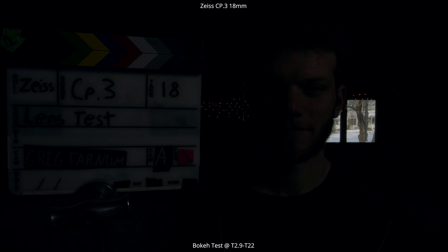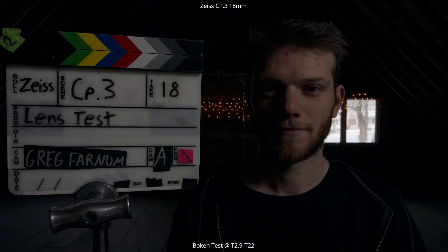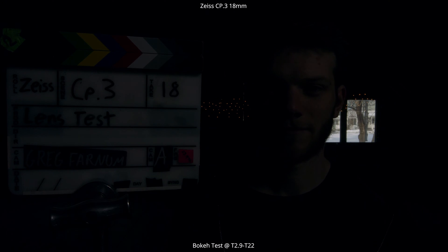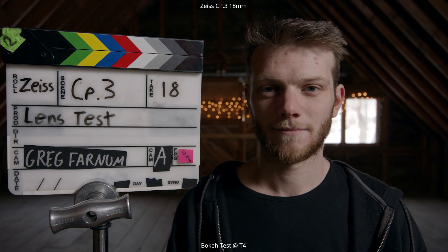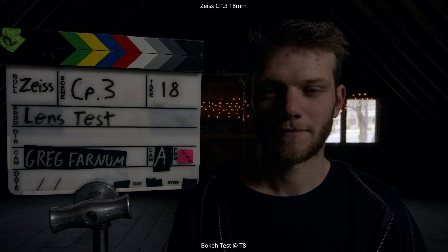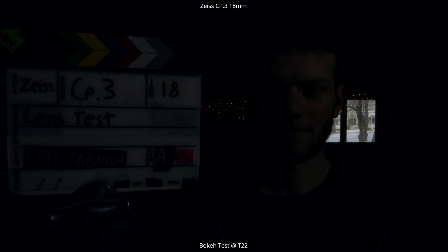The next test is a bokeh test. We're going to go through the aperture range. For this lens, it's a T2.9, and we're going to close all the way down to a T22. You really want to look at the bokeh in the background and the out-of-focus areas to see how smooth that roll off is, as well as those highlight points and the characteristics of the bokeh. Here it is at T2.9, T4, T5.6, T8, T11, T16, and T22.